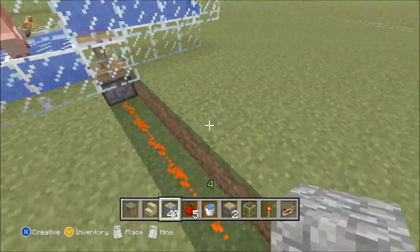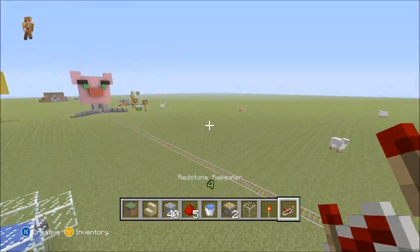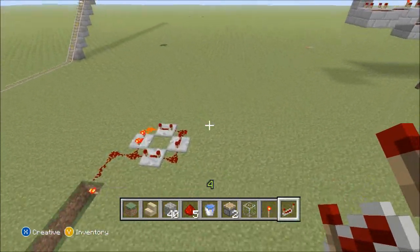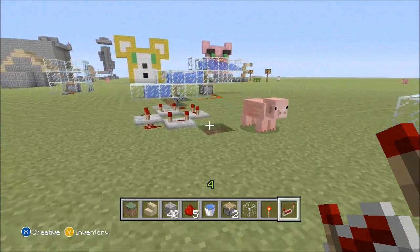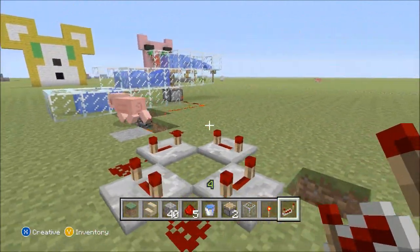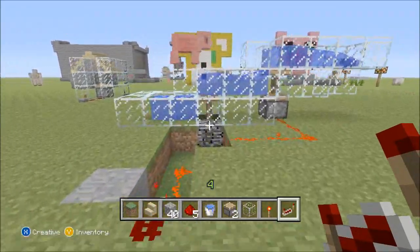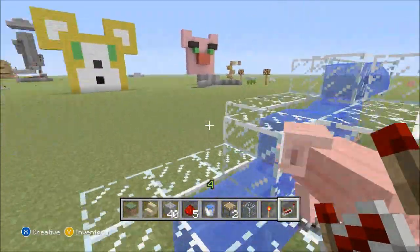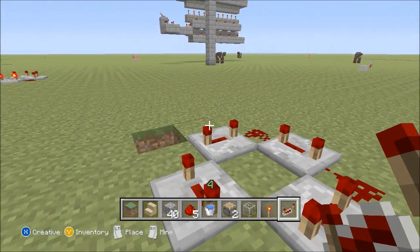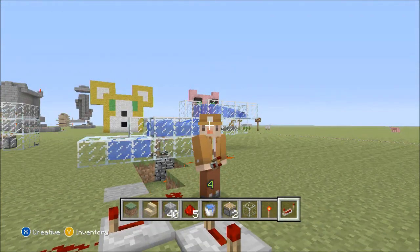Anyway, this will self-power all by itself. You can add more repeaters as you go up, and you can go as high as you want. I hope you all enjoy this Simple Machines episode — it is a simple machine to make. If you actually build this and use it in your world, let me know in the comments below. I'd love to check it out. Talk to y'all later!